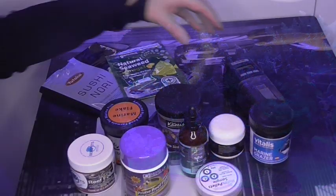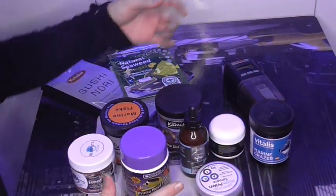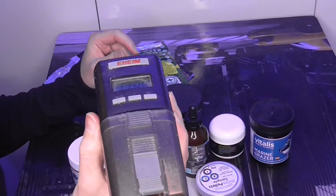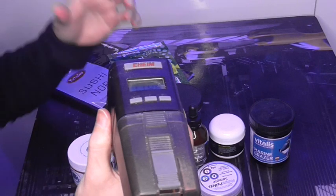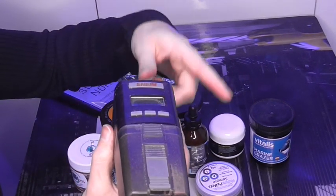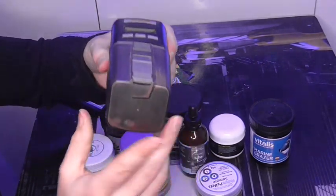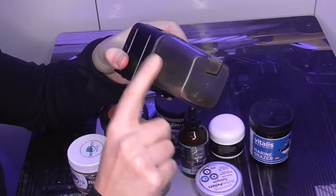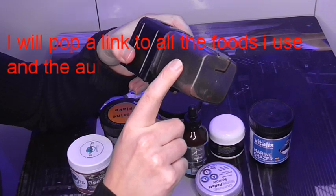Alright, so on my little table in front of me I've got everything that I use to feed these fish. I use the Eheim automatic feeder and you can set it for four time intervals and have it set for two rotations, so you can effectively feed eight times a day. It's really easy to use.